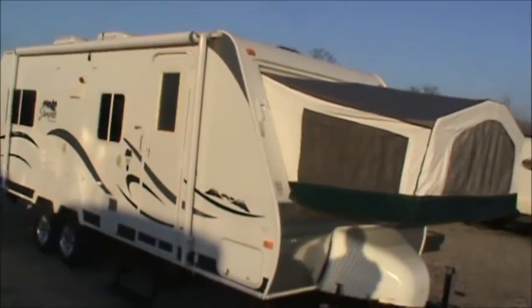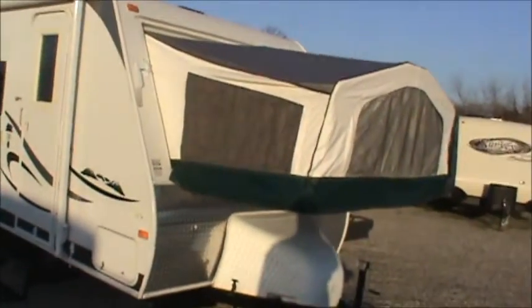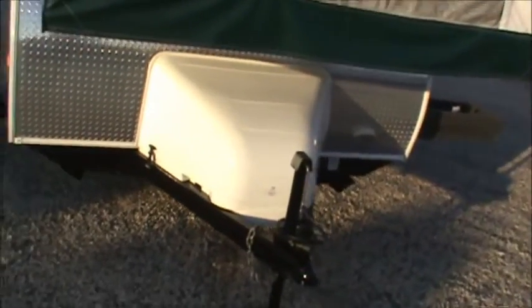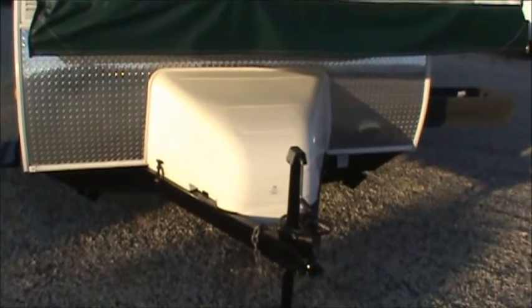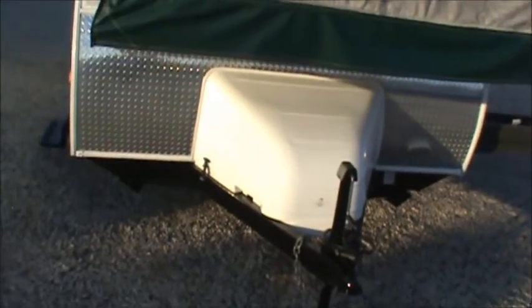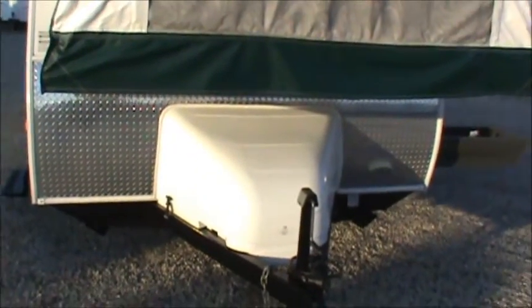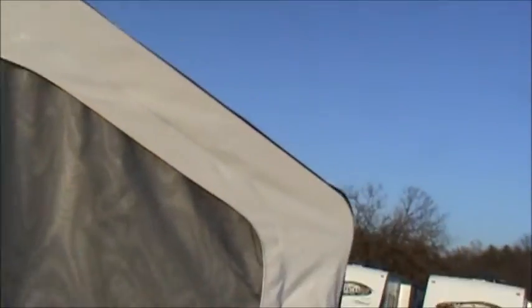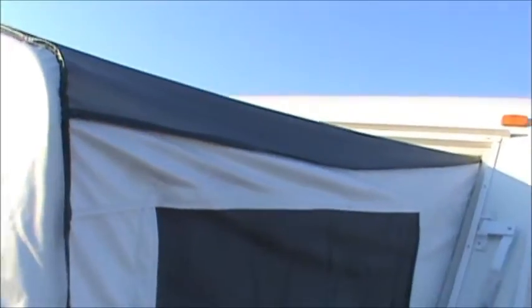This unit is in extremely good shape. You'll notice — we'll get a little close-up here in a second — of the canvas material. The front dual 20-pound LP tanks are enclosed in a nice little fiberglass compartment up front. We've got a diamond plate protective covering on the front here. And as we look at this tent end, you'll see that it's in excellent shape. I don't believe that this unit actually saw very much use, to tell you the truth.